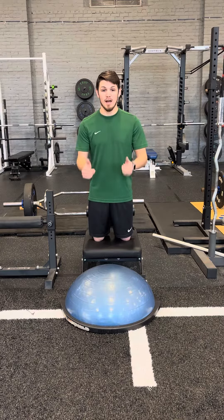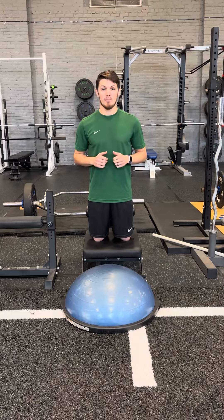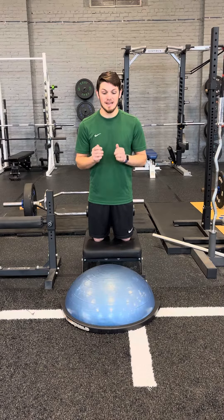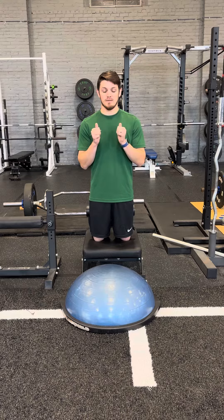I can use the BOSU to give me a little bit of rebound so that I can then do the curl back up. So we're going to focus on that eccentric phase down, and then also work the concentric phase back up.